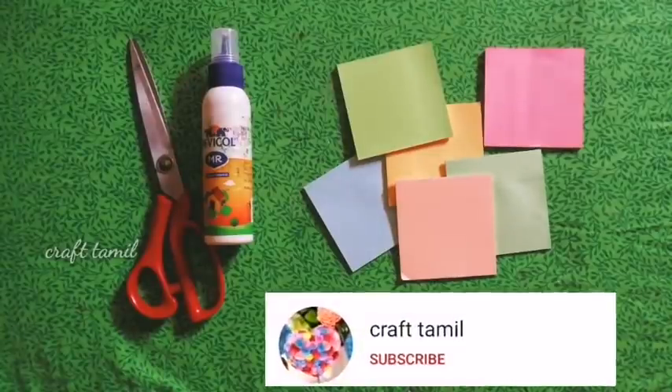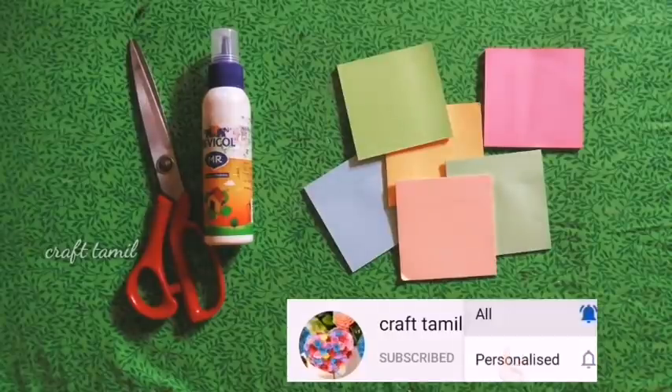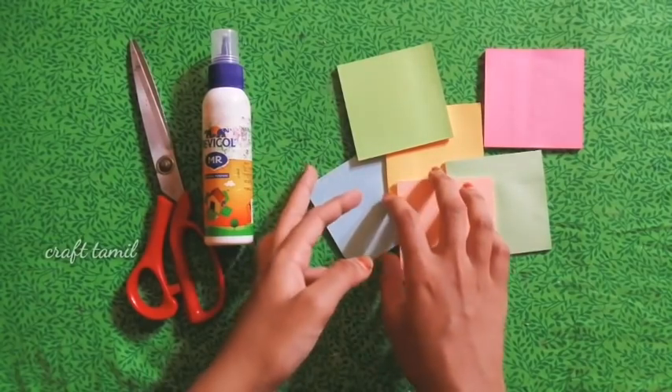Hi friends, how are you? Welcome to Craft Themal channel. We are going to subscribe to our channel. We will see new craft ideas. First, I am going to show you 4 designs.